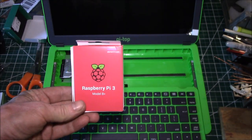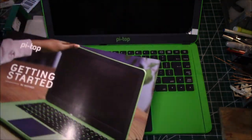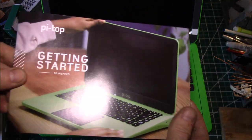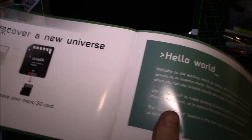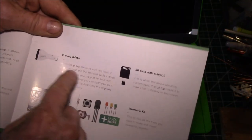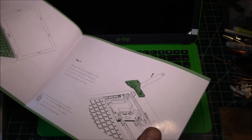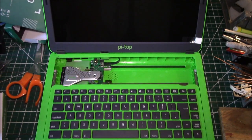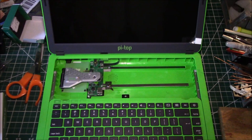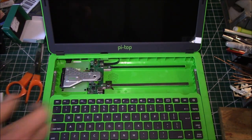I picked up a new Raspberry Pi 3 Model B+. There's your inventor guide. The laptop comes with the Pi Top OS — you need to add your Pi 3. This one has a built-in cooling bridge, and there's your SD card. So you've got to put the Raspberry Pi in there. This connector plugs into your Raspberry Pi and picks up the audio and video — I think this uses HDMI.